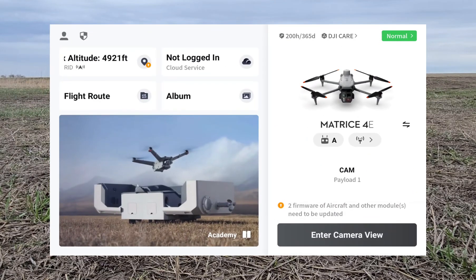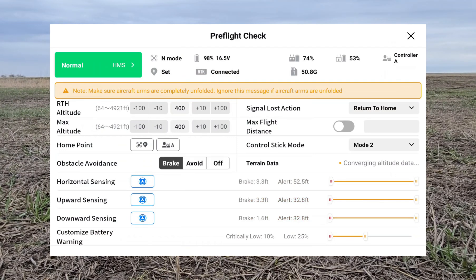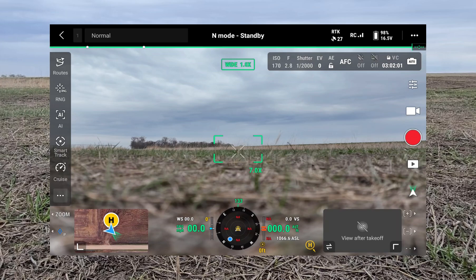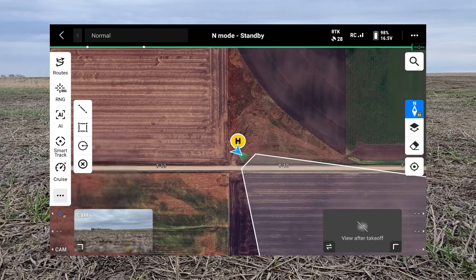You can go back to the home screen and then go into camera view. Now we just have a pre-flight check here showing all our pre-flight check data. We'll hit the X in the top right and now we're into the main screen of the drone. To build a route we'll pull up the map and go to Routes.